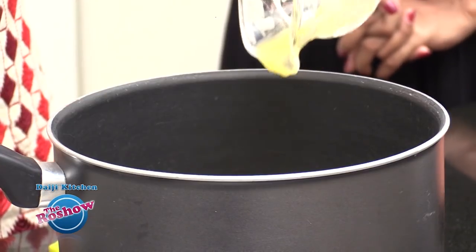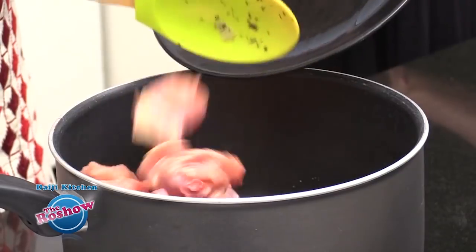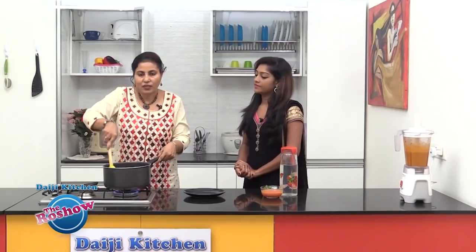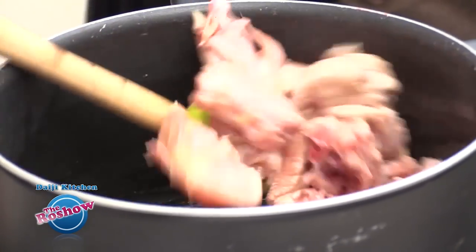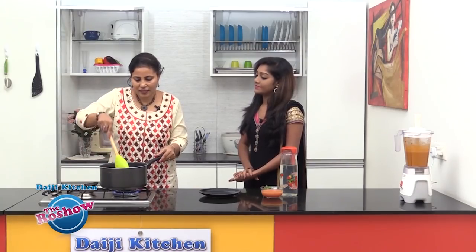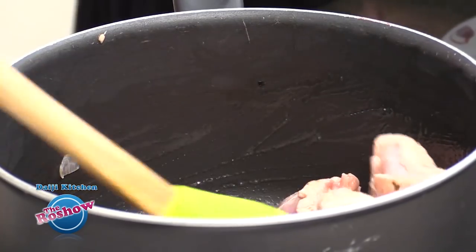We are heating two tablespoons of ghee, and into the hot ghee we'll be sliding the chicken pieces. We need to sauté the chicken pieces slightly for about two to three minutes. By doing this, all the juices of the chicken will get sealed inside and the chicken pieces will remain juicy.